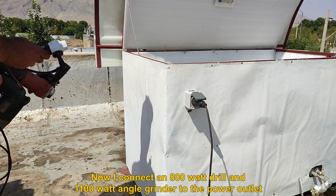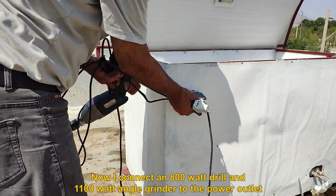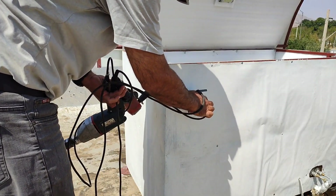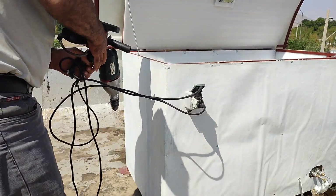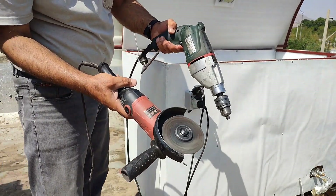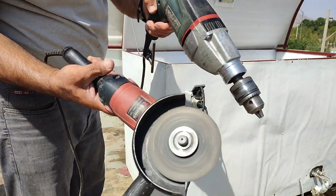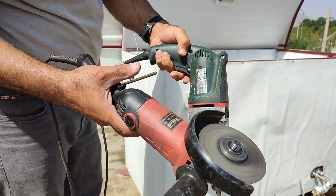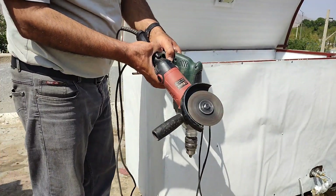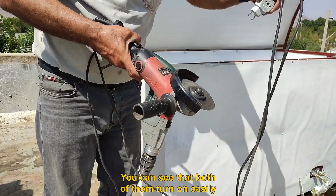Now I connect an 800-watt drill and an 1100-watt angle grinder to the power outlet. You can see that both of them turn on easily.